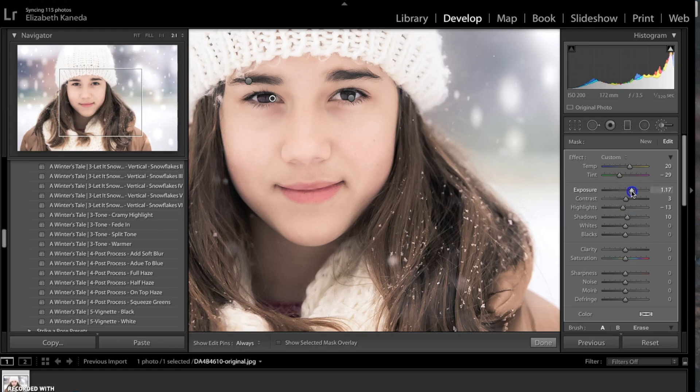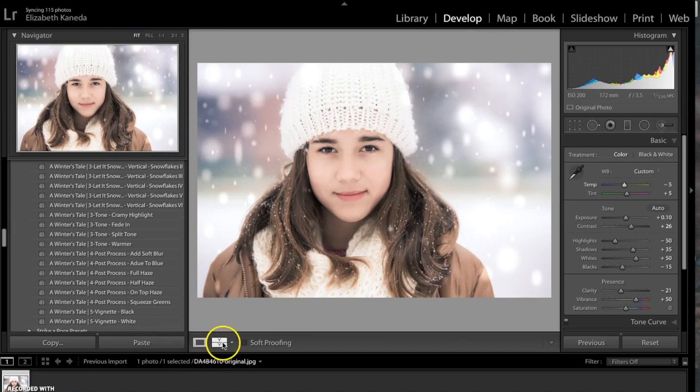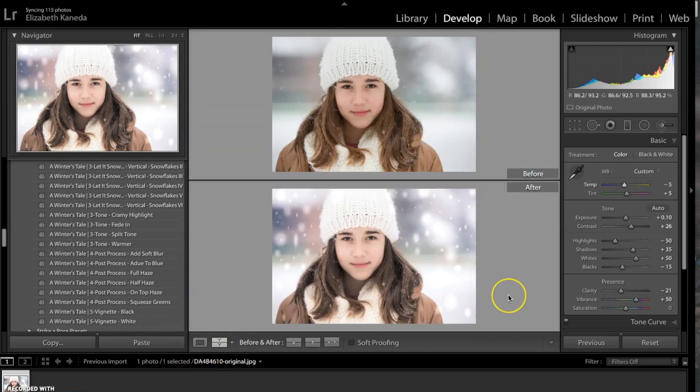I'm going to bump up the exposure just a little bit. Here's the before and after. As you can see, we've added a lot of light, the snowflake effect, and given it a nice cooler temperature and a nice winter look. I hope you guys enjoyed this tutorial today and hopefully you'll be able to try it out for yourselves.